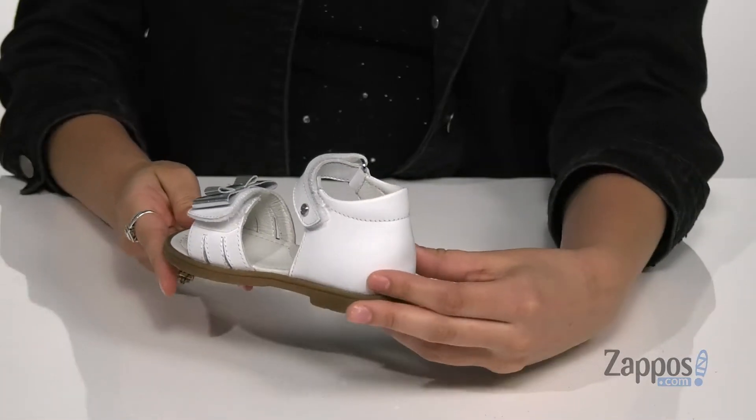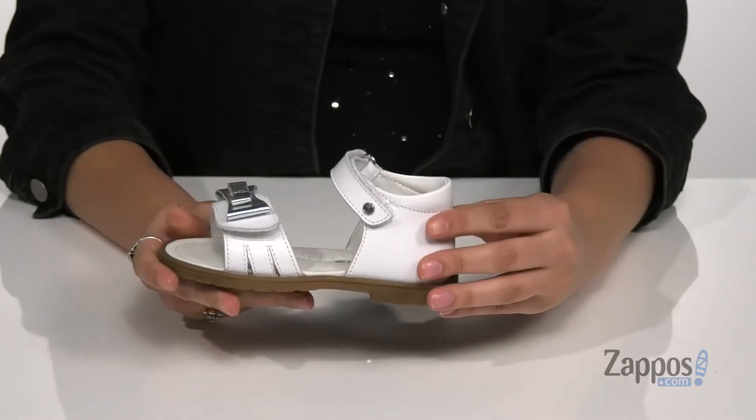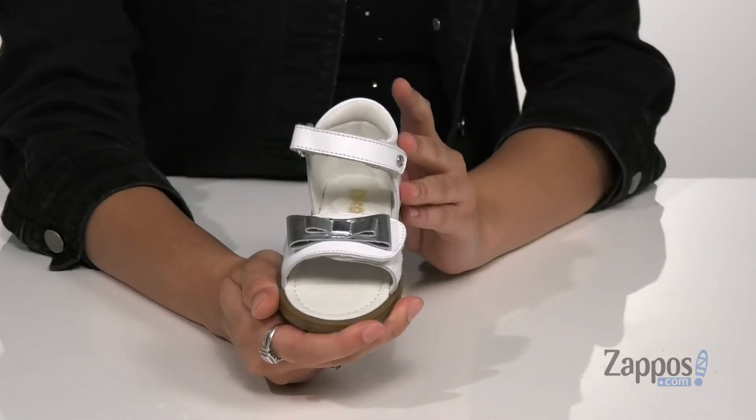What's going on, everyone? I'm Abigail from Zappos.com and I'm here to show off this style from Naturino. Dress them up in these sandals, they're so cute and they're crafted with a smooth leather upper.